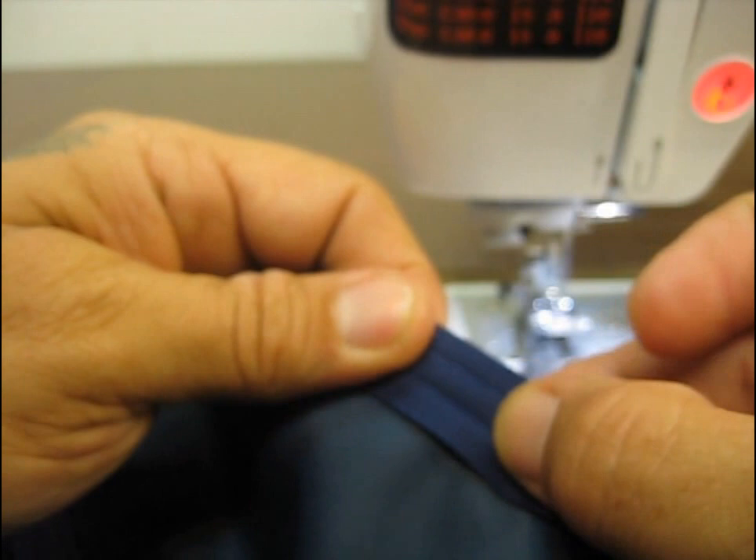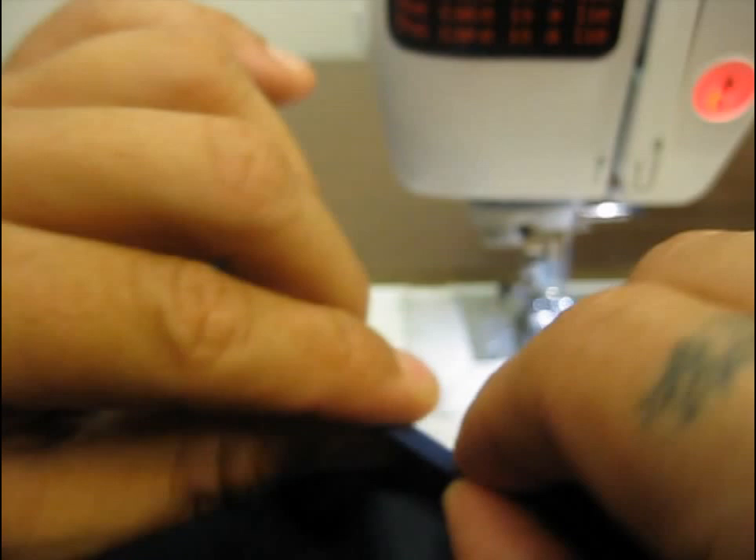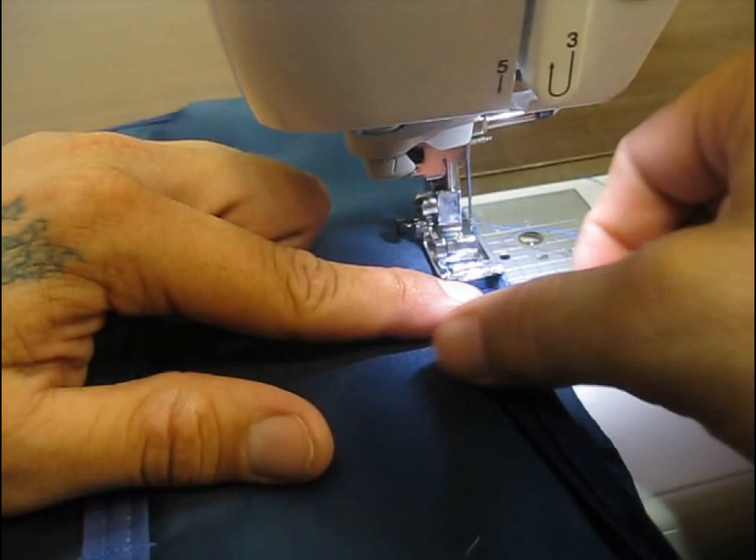You just kind of butt it up against the edge there and you're going to sew a stitch right above that fold. That's going to allow that bias strip to fold over the edge of your fabric, and then you'll be able to take the longer end and stitch it over the stitch that you initially sewed to attach it.